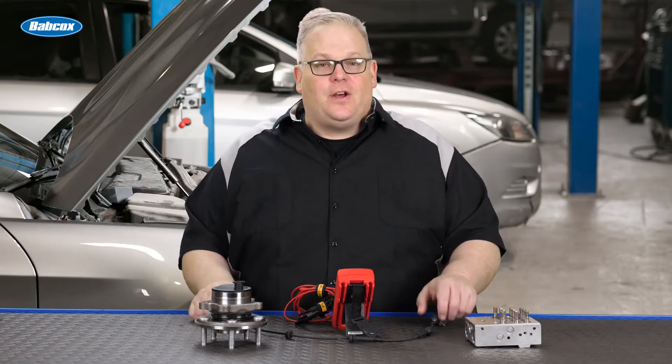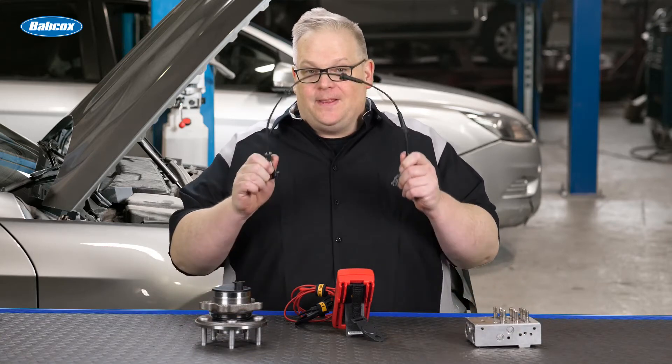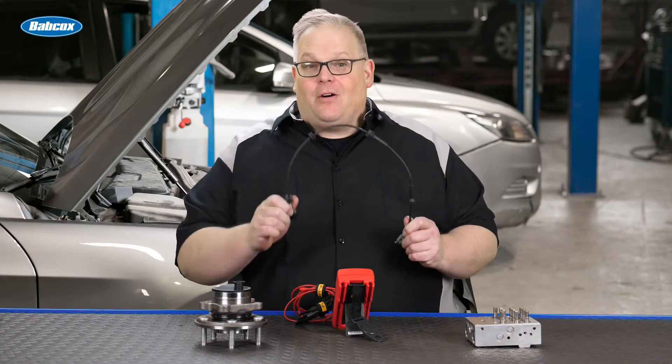How does the ABS modulator know that there's a short or open in this wire? We're going to find out how next.